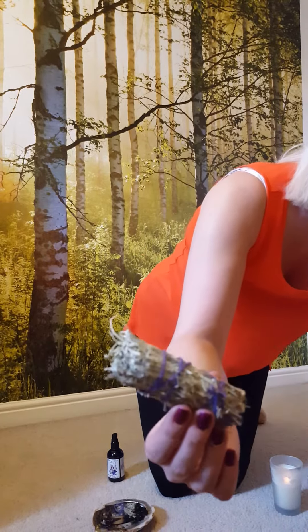First of all, I'm going to show you what a bundle of sage looks like. This is dried sage and this one's got cedar in it as well. What you do is basically light it, and the smoke cleanses and purifies any negative energies and entities that may be lurking around in your aura.